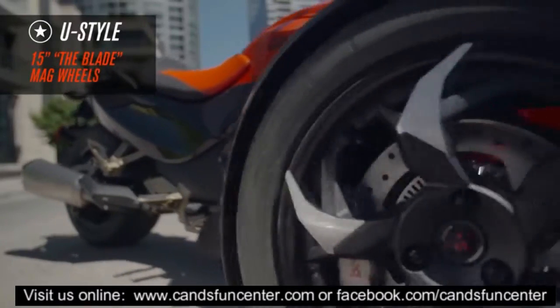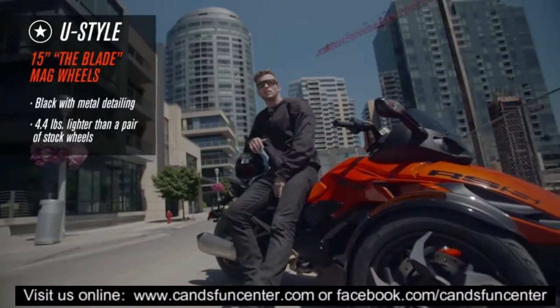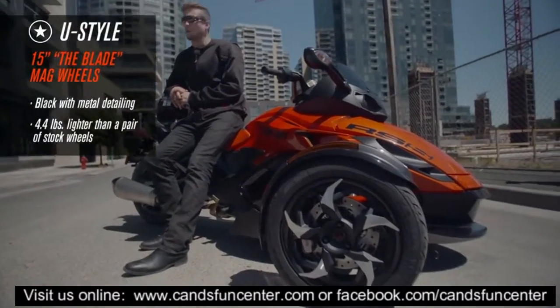And these blade mag wheels make an already mean machine even meaner. Black with metal detailing, they shave 4.4 pounds off the weight of a pair of stock wheels.